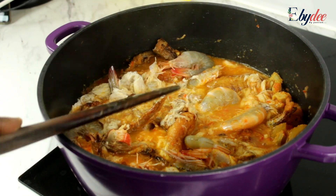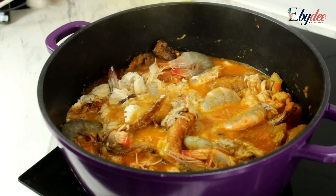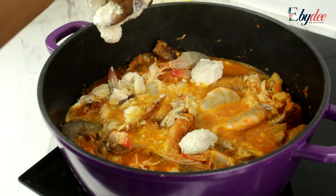I'm going to use one and a half cups of grounded melon. I wanted to form some kind of meaty balls, so I added some water to make it into a paste, and then I began to scoop that in tiny bits.